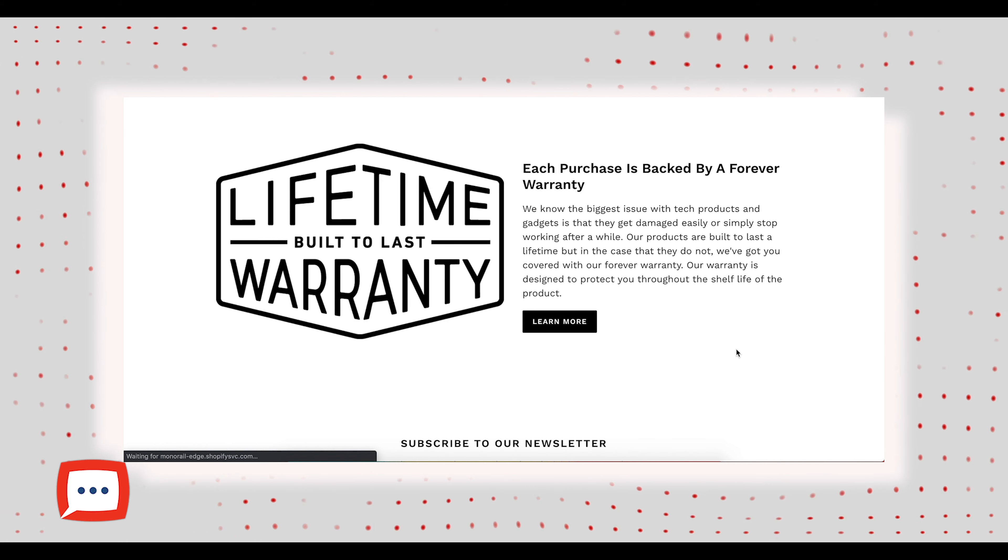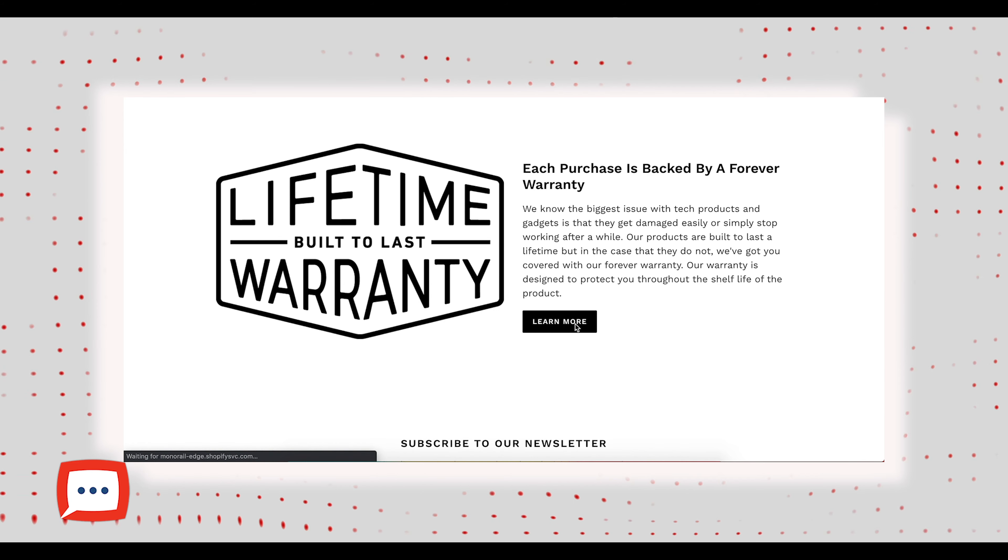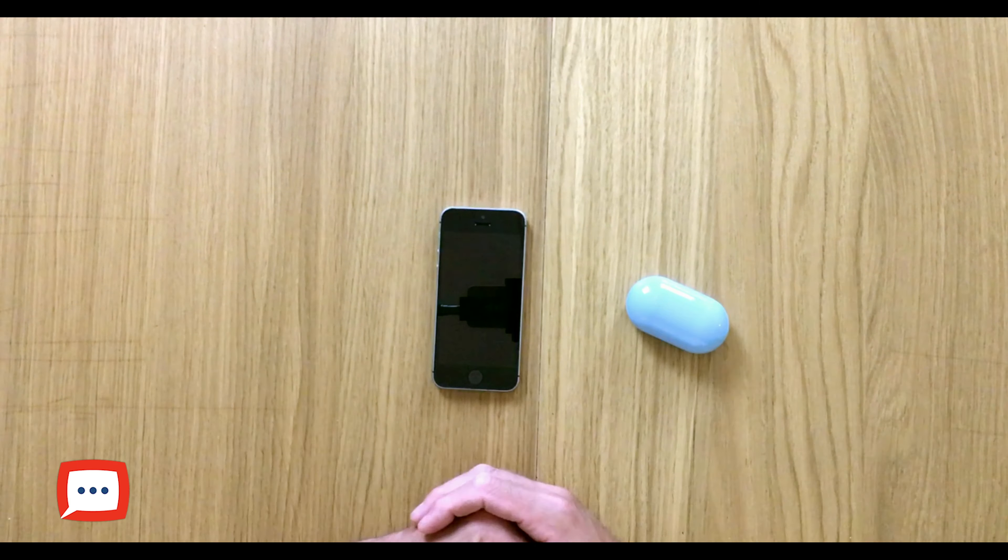One reason I work with EarDots.co is because they offer something I've never seen from a company before — a forever warranty. If you lose, break or damage them in any way, you get a replacement. You simply pay around a $15 to $20 admin fee to cover postage and processing, and another set is sent to you straight away. I'm not going to lie — you may find them cheaper elsewhere, but in terms of quality and the warranty on top, you've got yourself a brilliant package.